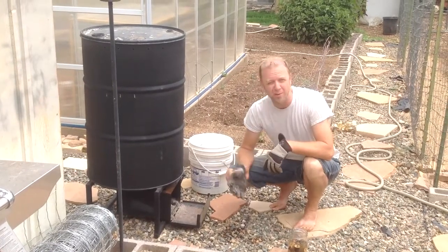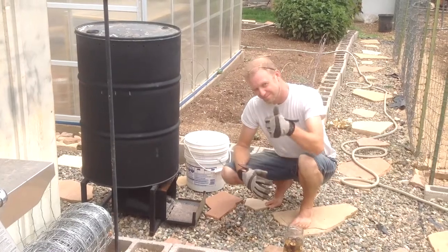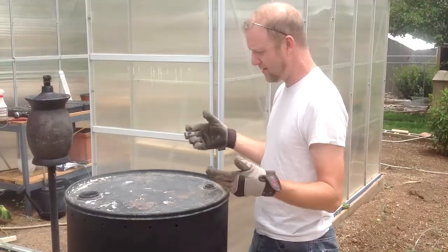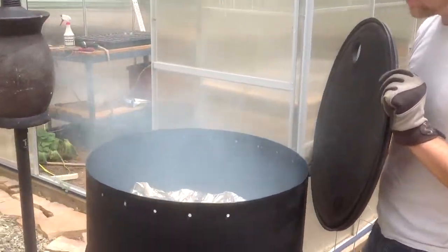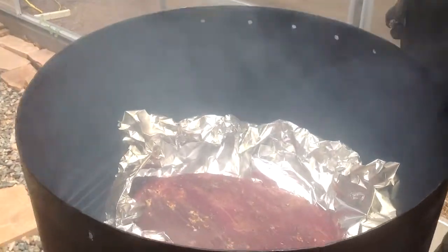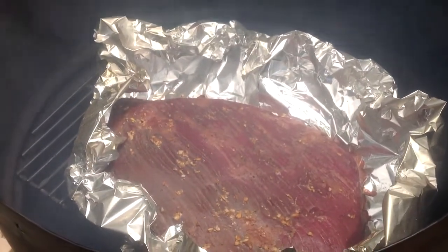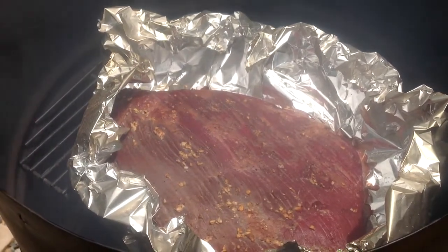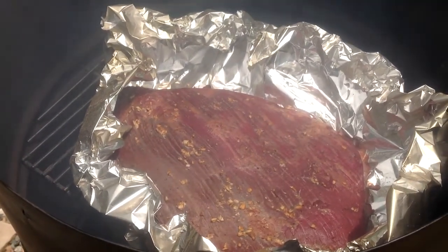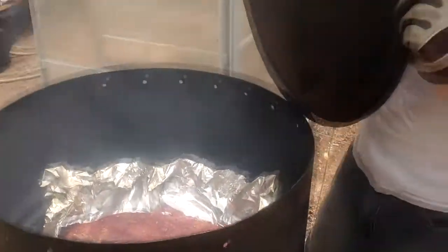We've got a little bit longer to go on this, and I'll show you the rest when Dory gets back. We've got a good amount of smoke going on here, and you can see the garlic has been affected by the smoke — it's starting to get a brownish color. I think we do this two or three hours and we're getting close to done with it, but that's what it looks like in process.